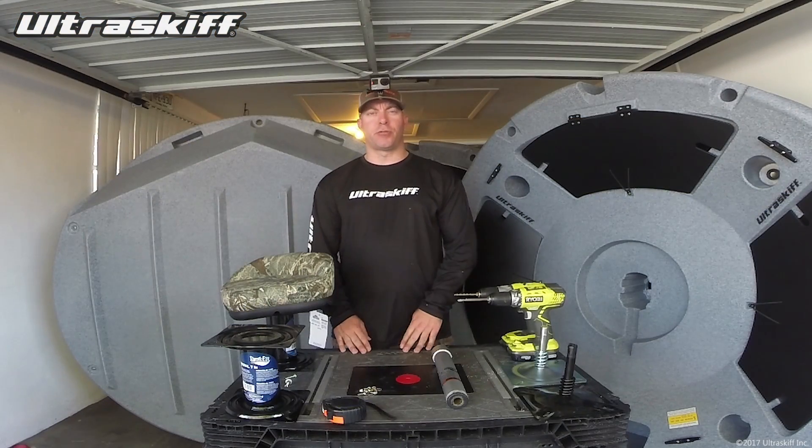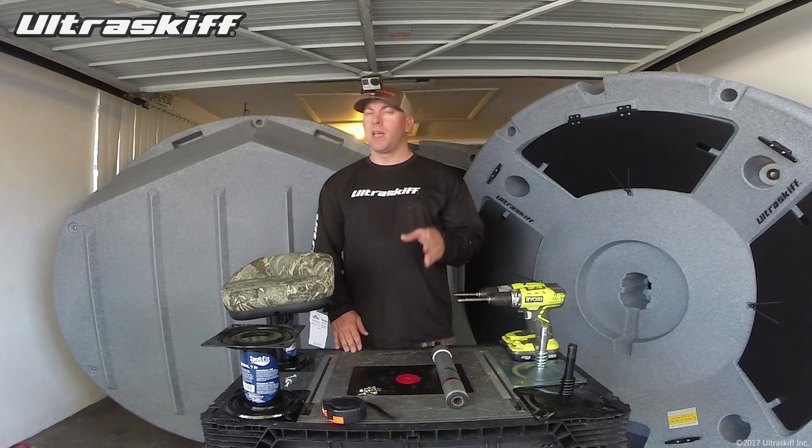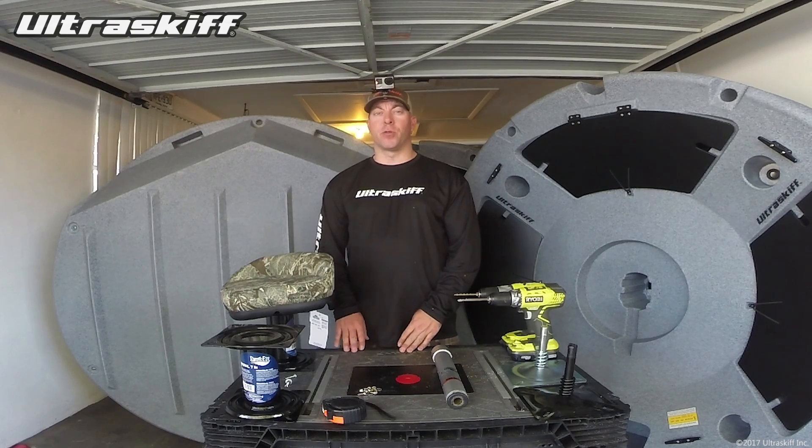Hey everyone, welcome to this latest UltraSkiff instructional video. In this one I want to talk about boat seat pedestal systems and I'm going to try out some really cool ideas that I've had recently and I think they're going to work great.